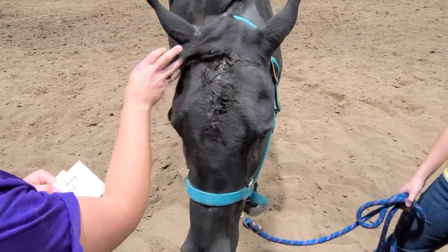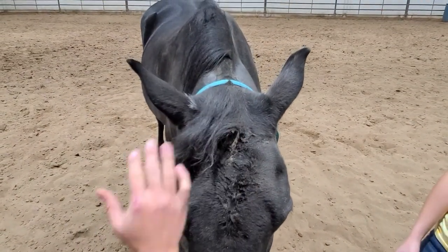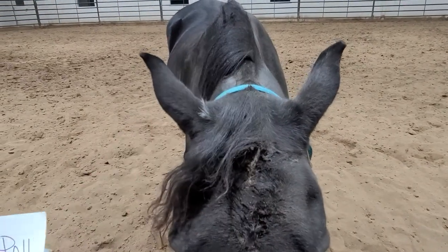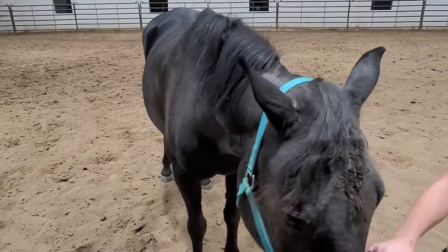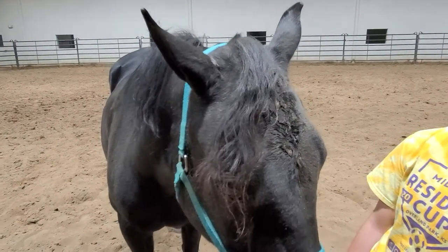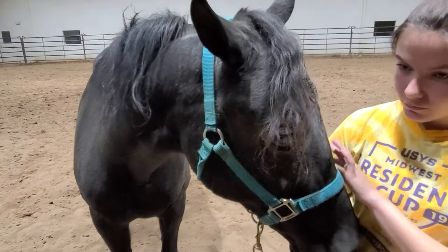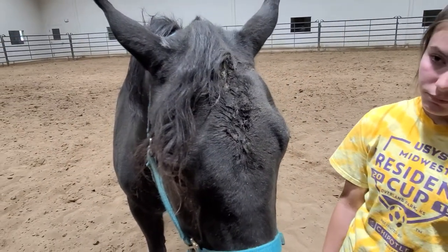We're going to start up at the top here. She's got a little ouchie, so just ignore that — it's been treated, she's taken care of. The top part right here behind the ears is the poll. Coming out from the poll, we've got this nice big piece of hair right here. That piece of hair is called the forelock. Some people might shave it off completely, some people will braid it, some people will just kind of let it chill, as Cheyenne's has done here.